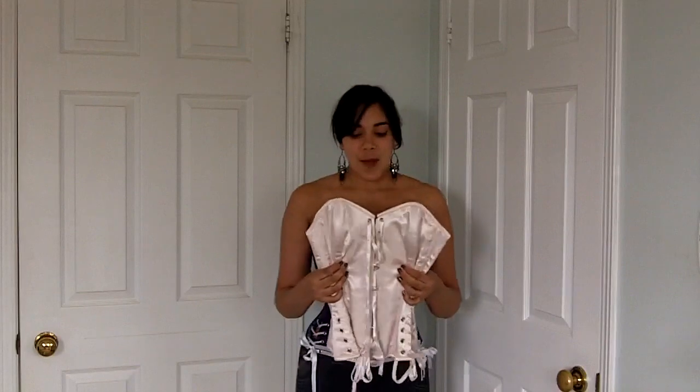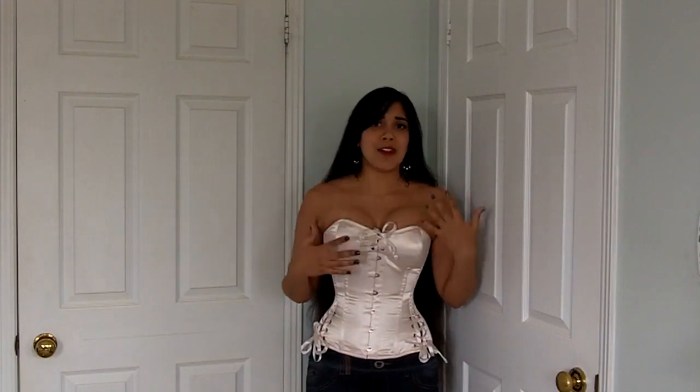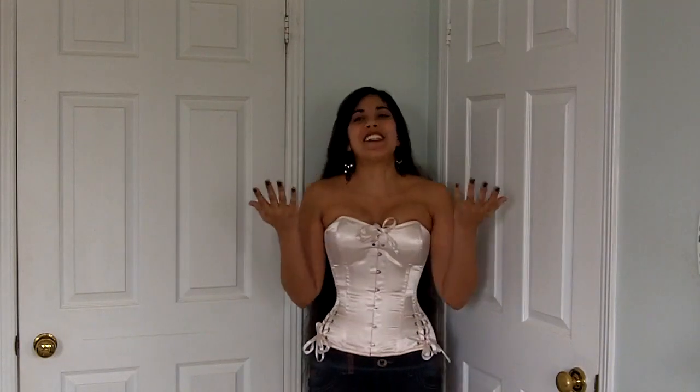Starting as usual with the length of the fit: the center front is 14 inches high and the highest part of the corset from the bottom to the apex of the bust is 15 and a quarter inches high. You might notice that one side looks a little bit shorter than the other, but when I took a measuring tape to it, it was the exact same height on either side — it probably has more to do with my asymmetry, as I am a little bit more heavyset on one side.